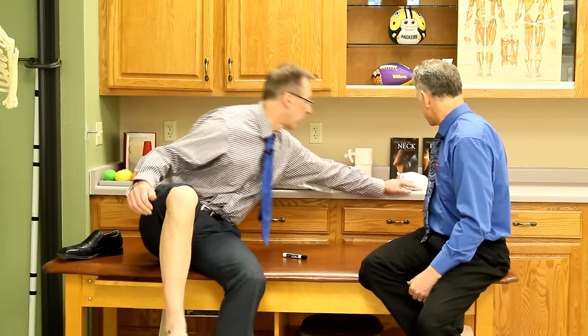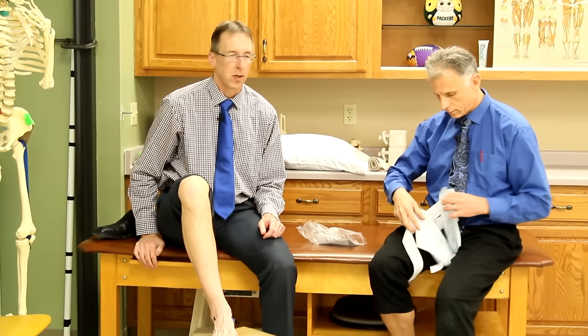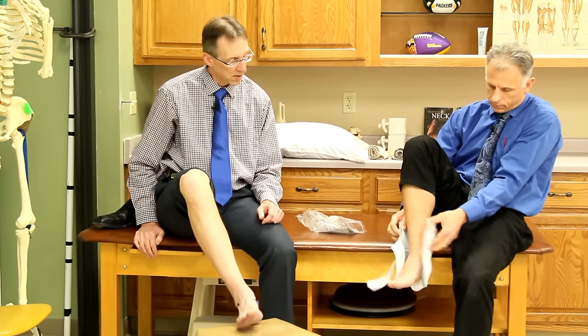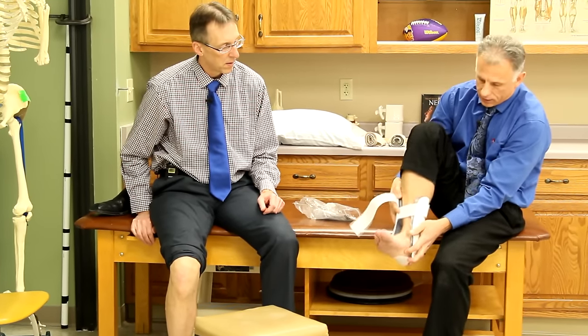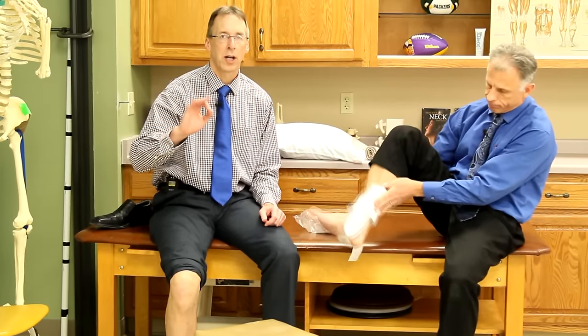You know PRICE — protection, rest, ice, compression, elevation. Put a cold pack on there, limit your weight bearing, probably want to be on crutches during that period. Protect it, cold pack it, and elevate it — everything to get rid of that swelling. These air cast braces work out really well; they've got two air bladders and Velcro straps. Keep the ankle elevated as much as possible.